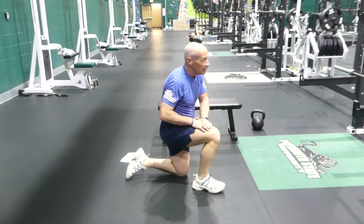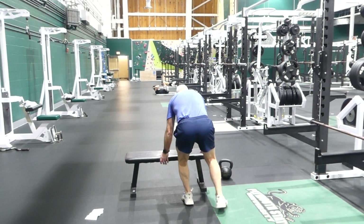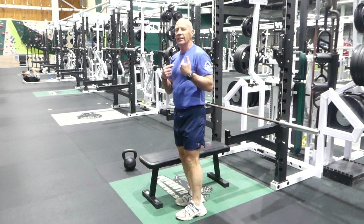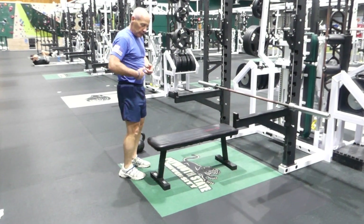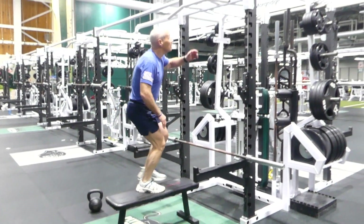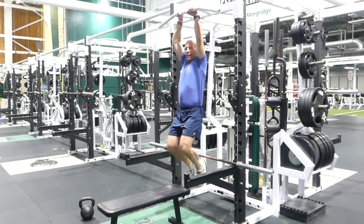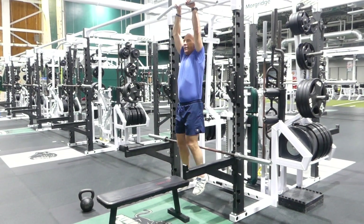Last exercise — good for the stomach. From the chin bar, you bring knees to chest. You're going to hang mid-air, tight and tight. Heels to glutes is not what we want — we want knees to chest.